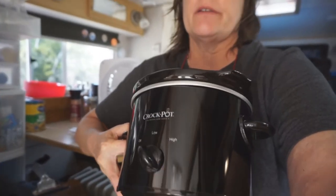Hey guys, I'm going to be doing a cooking video today. I've moved out of my house, I am full time now, and I had a big crock pot but got rid of that because it wouldn't fit in the truck camper. So I did go to Walmart and I bought me a little bitty crock pot right here, and it was like $10.